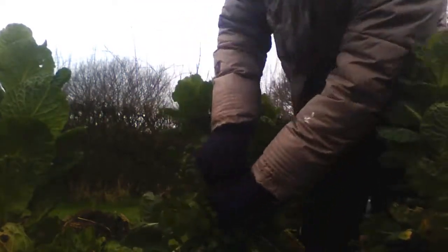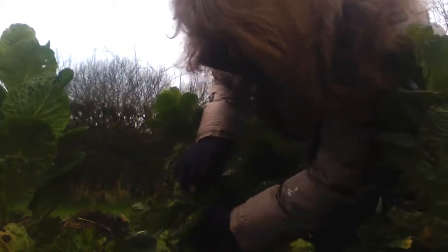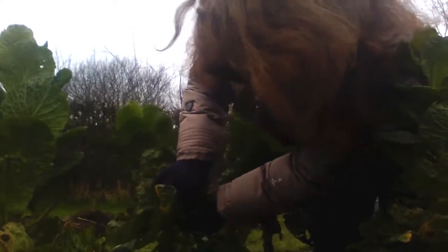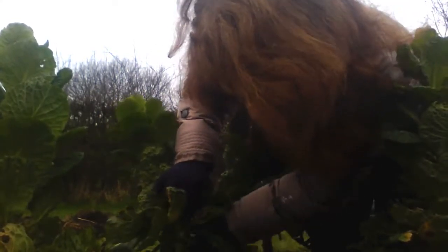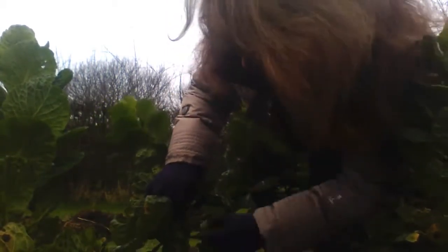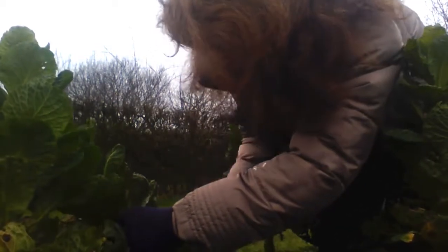I'll just finish picking those now. What can you do with the stalk, Mrs Waters? Well, I'll have to dig that up, Beaky, and chop up the stalk because it's so thick it won't rot down very quickly on the compost heap. But the leaves can go on the compost heap and then that goodness from the leaves will rot down. Next year, I'll be able to spread the compost on the soil to feed the soil again, which then feeds the plants.